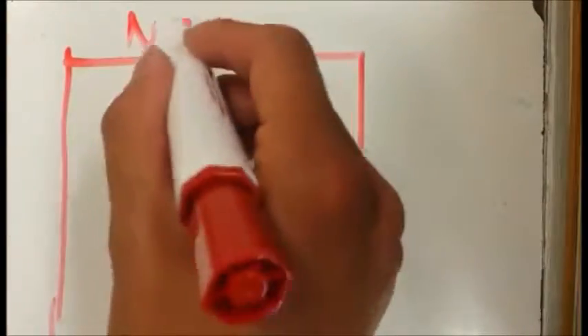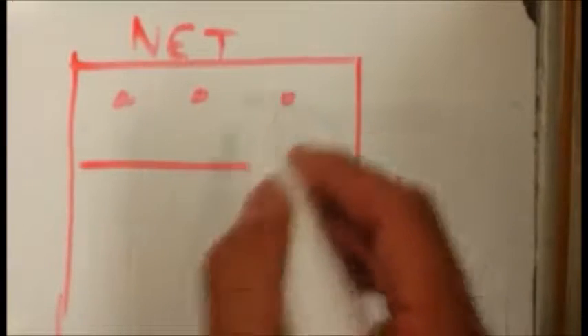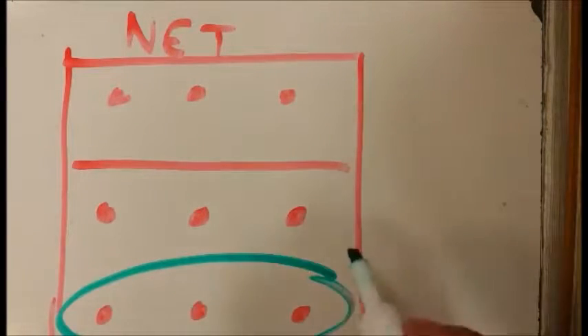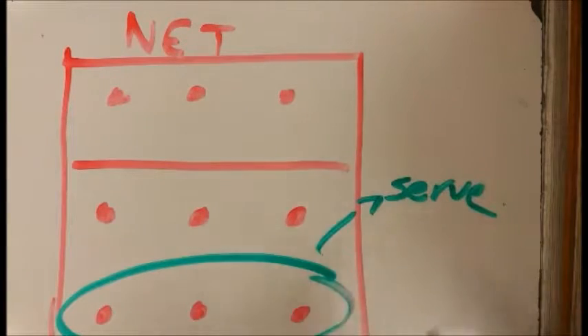In the sport of 9-man volleyball, which is played with 9 players on each side, the sport originated from China and is now played in many different countries. The formation is set up with 3 players in the frontcourt and 6 hitters and passers in the backcourt. Players stick to the position they play, meaning there is no rotation. Also, players are not allowed to jump serve.